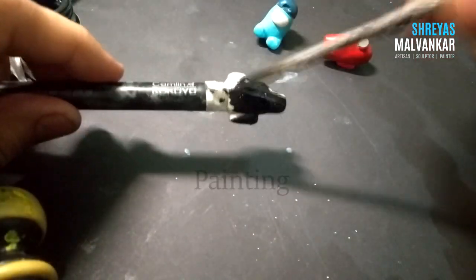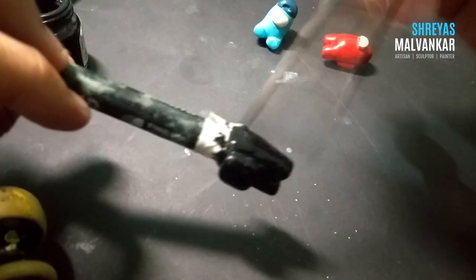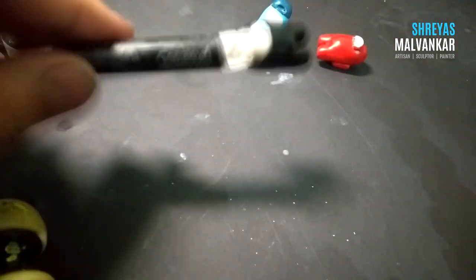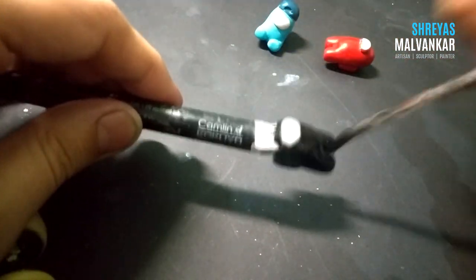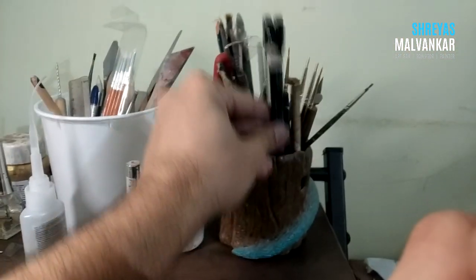I am using acrylic colors to paint this, and painting is also very easy because there is essentially just one color. You don't need to use many colors, but of course you can do it any way you want. After coloring, keep it in a pen stand to dry.